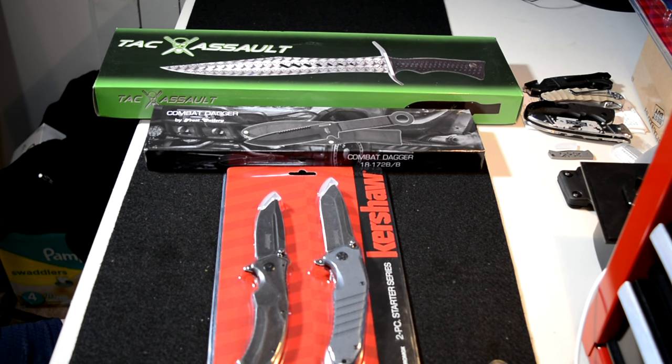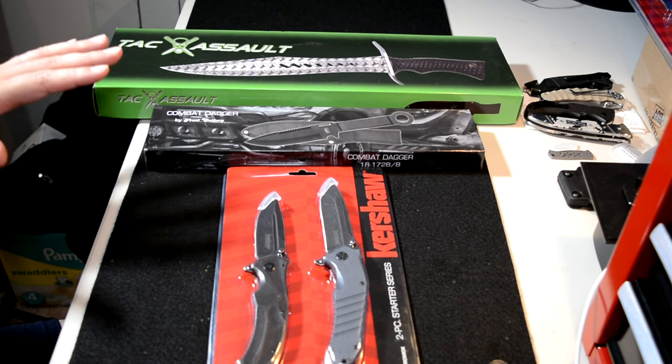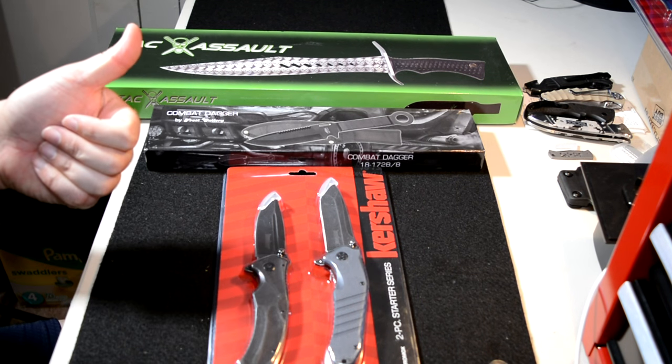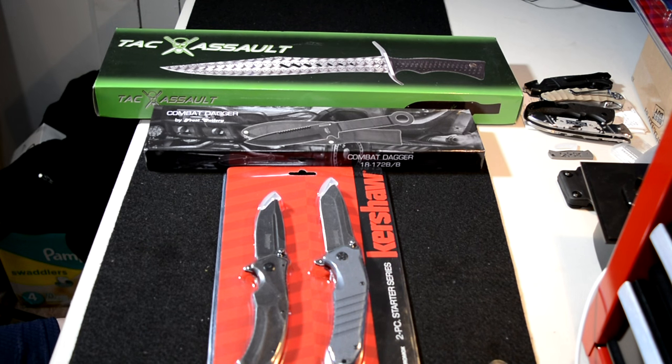So the three prizes for my 2,000 subscriber giveaway — and who knows, there might be a couple others thrown in. Today is Tuesday, May 24th. I will leave this active for the entire month of June, so you have about five full weeks. How do you enter? Two things need to happen: like the video and subscribe. This is a subscriber-only giveaway — I will let every subscriber, new and old, enter. The official way to enter is to leave a comment on this video saying 'I'm in,' along with the city and state that you live in.